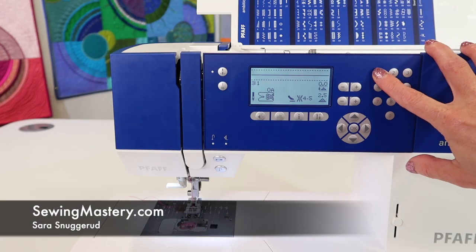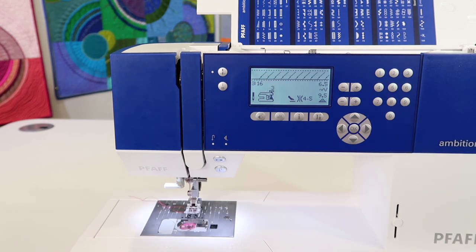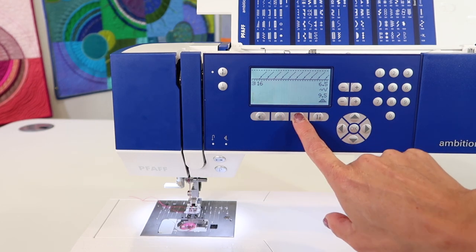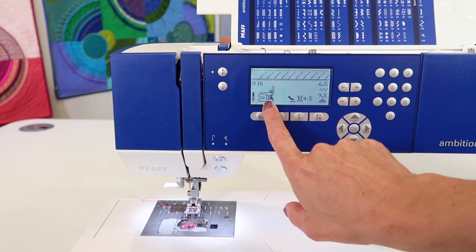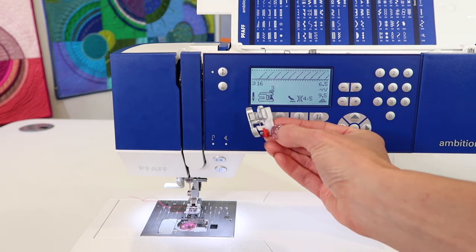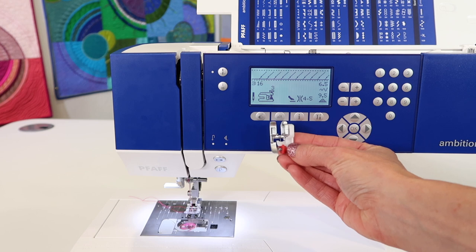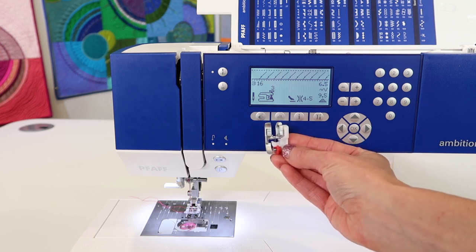I am a fan of stitch number 16 for an overlock stitch on the Pfaff Ambition 610 sewing machine. If this information is not showing on your screen, touch the eye to bring it up, and you'll notice that it recommends foot three. That is the one with the guide on it. That little red marker is actually adjustable with the screw, and it's used for blind hems, top stitching, and overlocking.